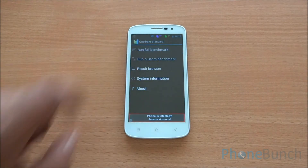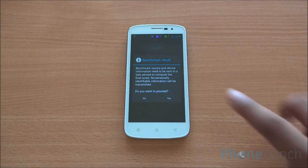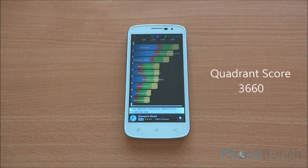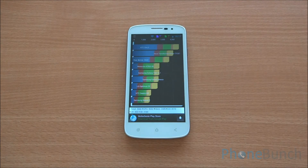Now we are going to run the Quadrant benchmark — the full benchmark here as well. We got a score of 3660 on Quadrant, which is a bit lower than expected, as MediaTek quad-core smartphones do reach the 3800 to 4000 mark and sometimes cross that.